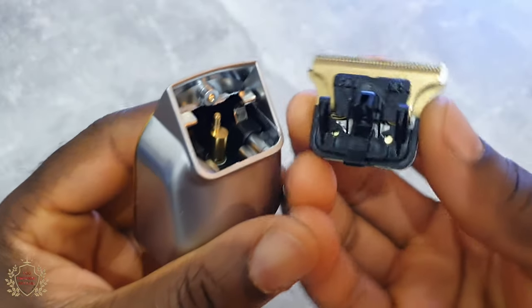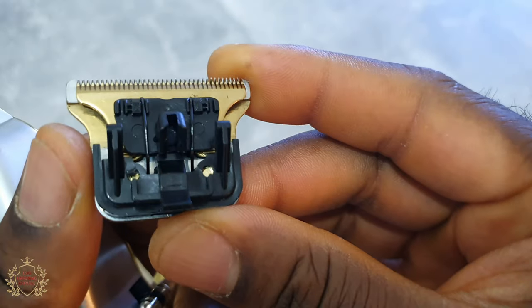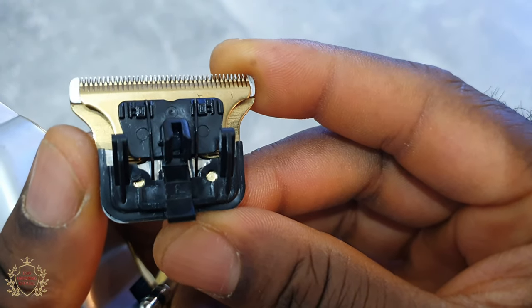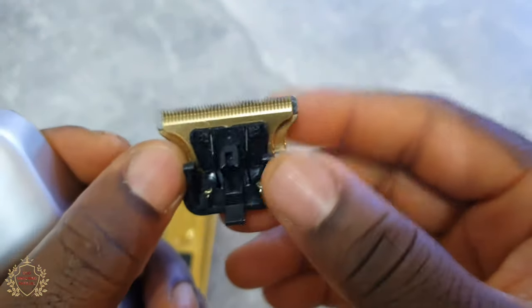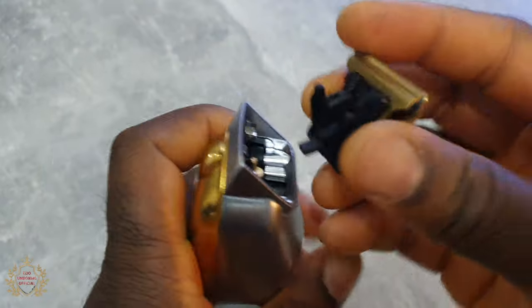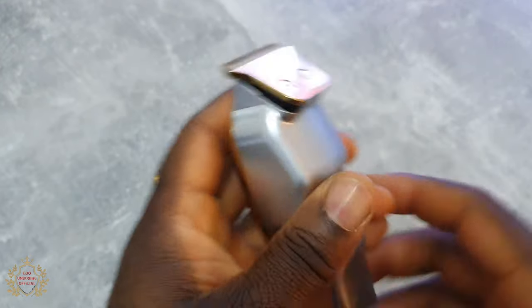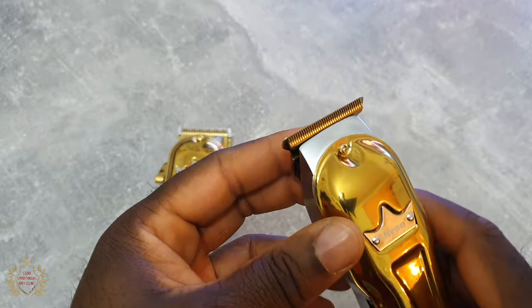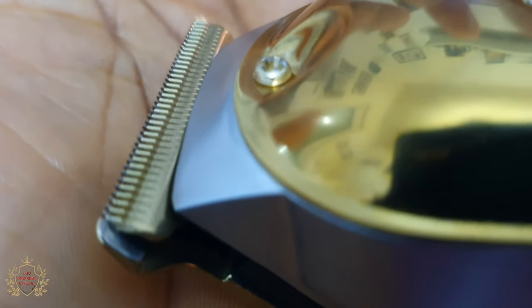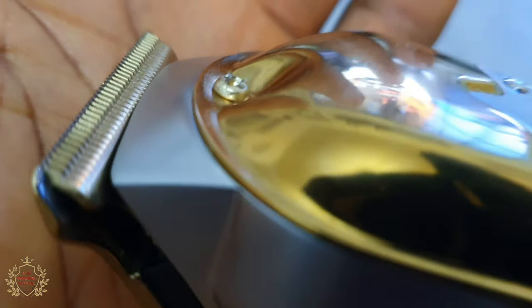The blade — you can snap it out. Zero gapping is not possible to zero gap. The blade that comes with it is okay, not bad but not the best. Here's the zero gap result — you can decide if maybe it's good enough for you or not.